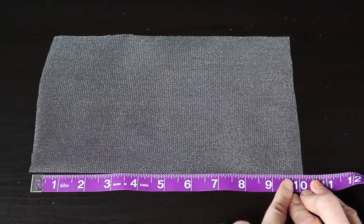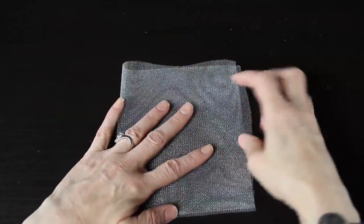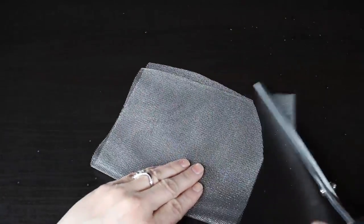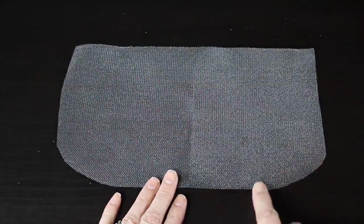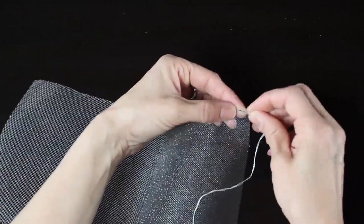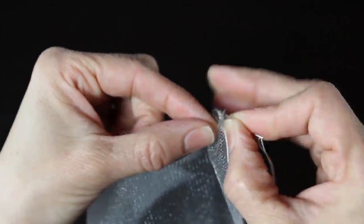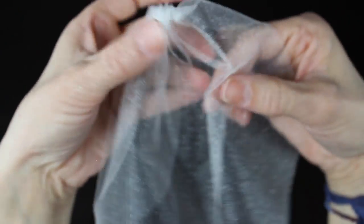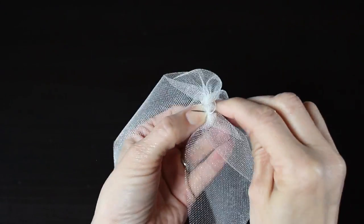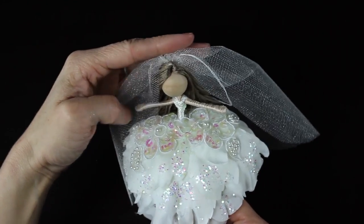Now we're going to make the veil — probably the most important part. I am measuring a 10-inch piece of tulle; my tulle measured six inches wide, so my piece is 10 inches by six inches. I'm going to fold it in half lengthwise and round off the corners. Then I'll do a running stitch along the top — just going back and forth in and out through the fabric, doing a gathering stitch right along the top to gather the tulle together. When you get to the end, loosen it up just a little to give it the shape of a veil, then take your needle back through and create a knot to secure the thread.